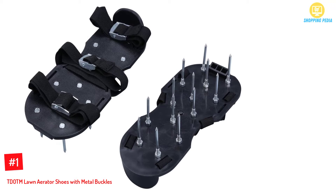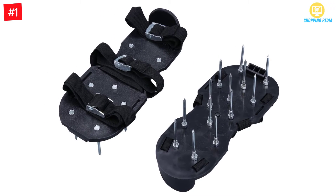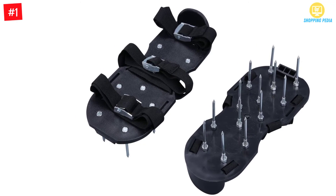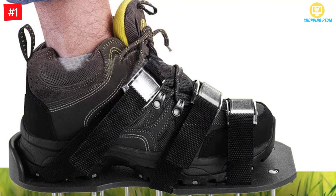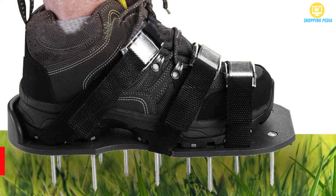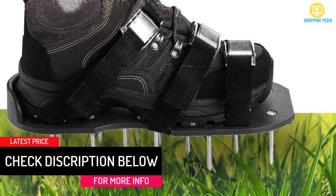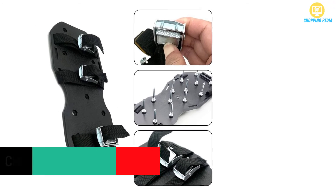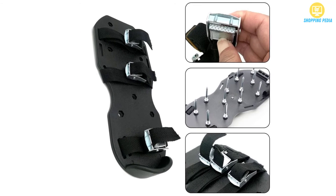At Number 1: TDOTM Lawn Aerator Shoes with Metal Buckles. Keep your lawn looking healthy all the time by aerating the land with these shoes. They are comfortable to walk with as they are flexible and light as well. These aerator shoes fit firmly on the feet since they are made with metal buckles for fastening them to gardening shoes. The buckles are adjustable to fit both small and large feet. These shoes come pre-assembled — all you need is to fix the spikes and screw them with nuts on the aerator sandals.